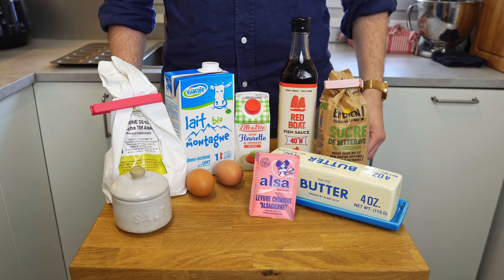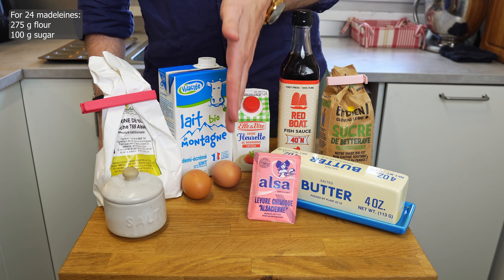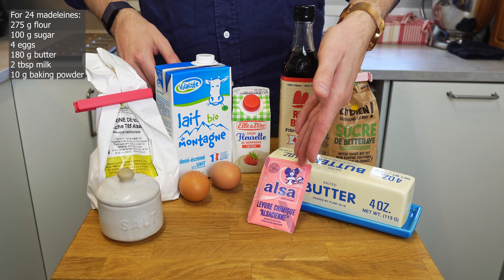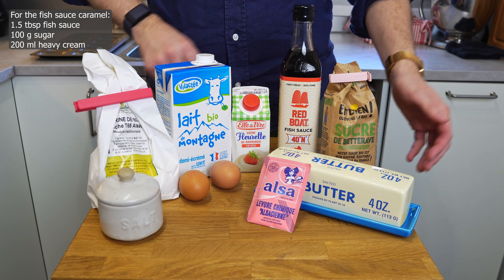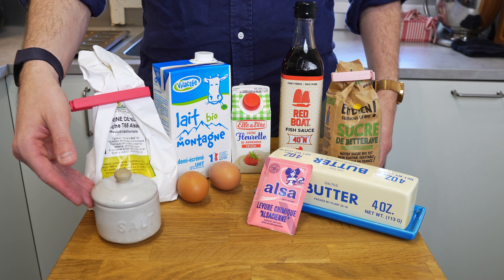Let's get started. For the madeleine, you will need flour, sugar, eggs, butter, milk and baking powder. For the fish sauce caramel, you will need fish sauce, sugar, heavy cream and butter. Optional, but when serving, you can sprinkle some flaky salt.